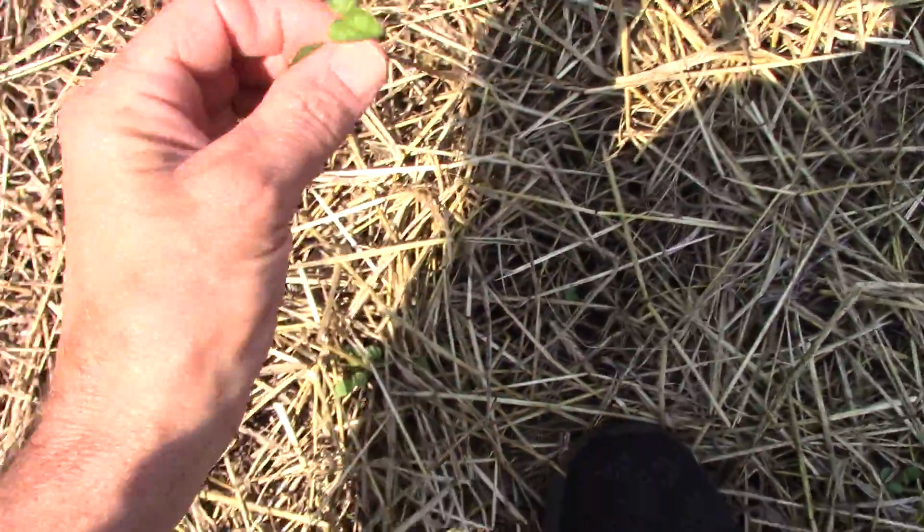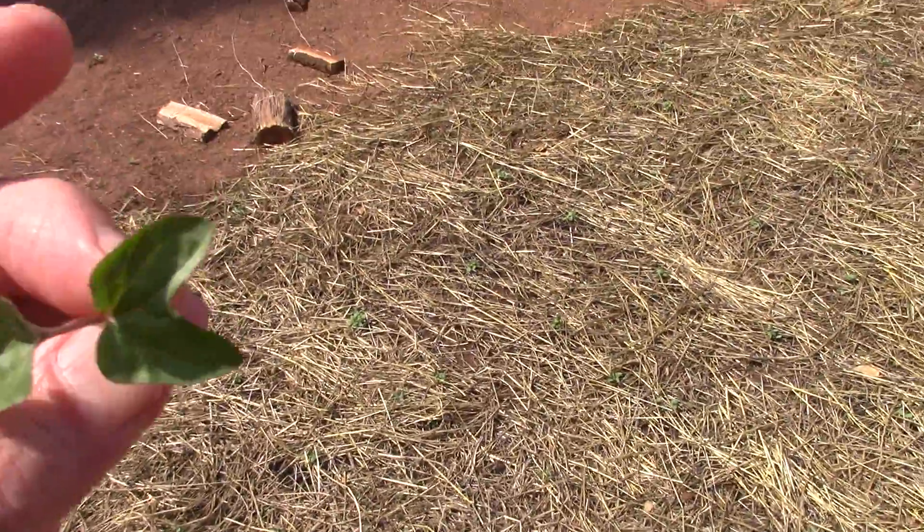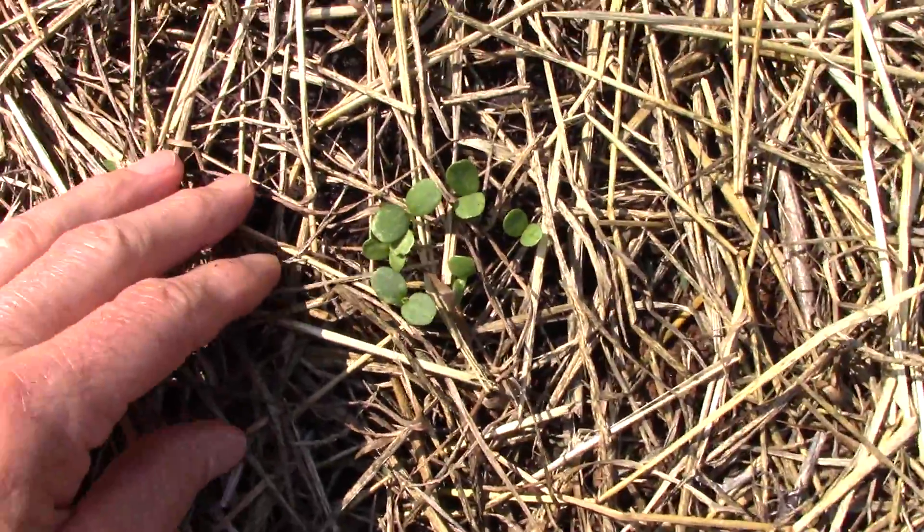I've got some weeds that came in here too — some weird-looking things.